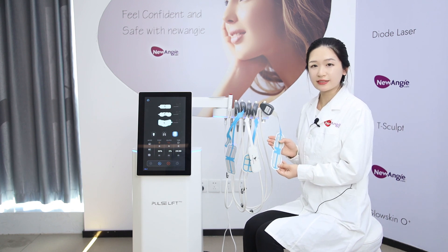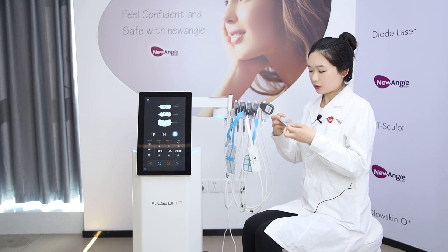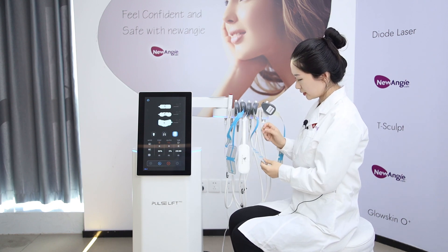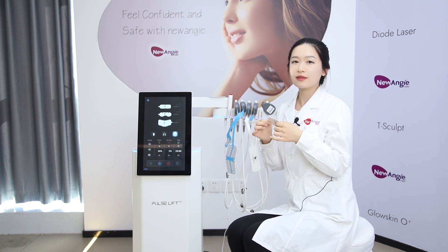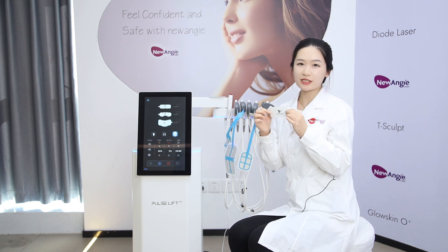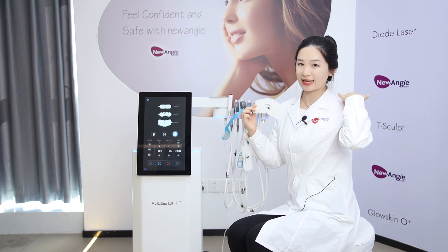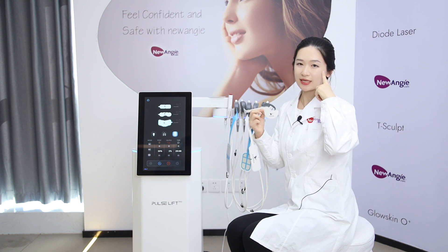This machine has five kinds of working hands. The first one is for the forehead — we can place it here. There are two working hands for the cheeks: one for the left cheek and one for the right cheek. This one is for the chin. This working hand is for the neck. The last two working hands are for the eyes — left eye and right eye.